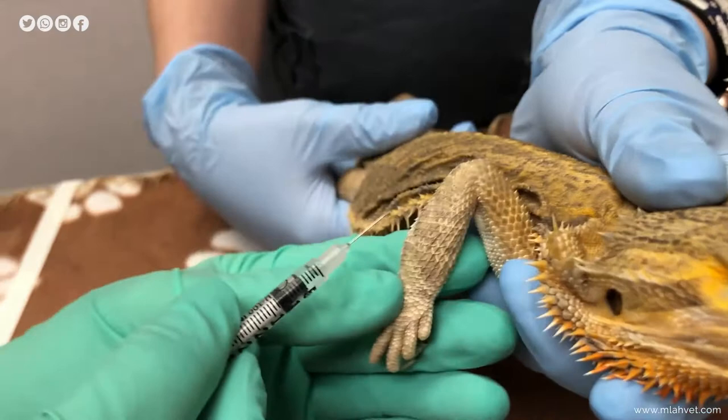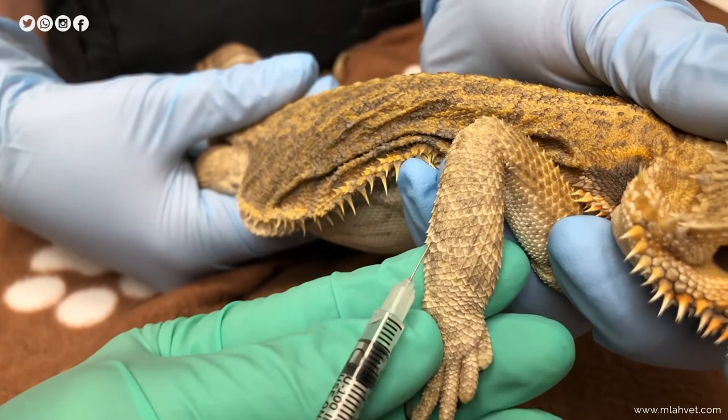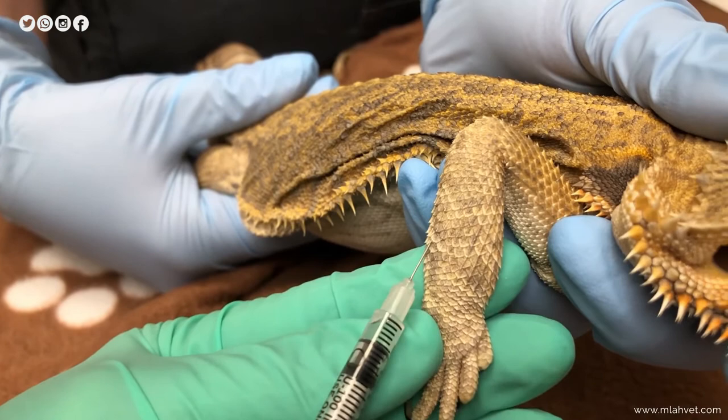I'm just going to line up my needle with the bevel facing up, go in between the scales, and inject. I put my finger on top and you're all done.